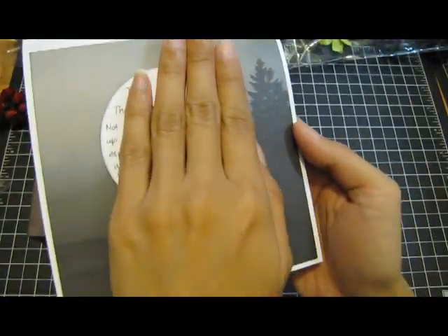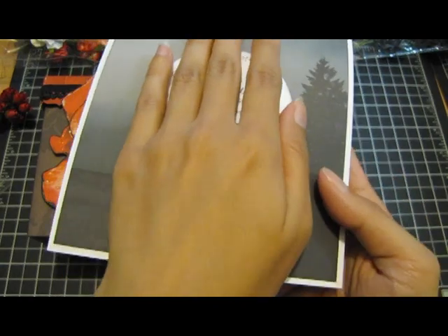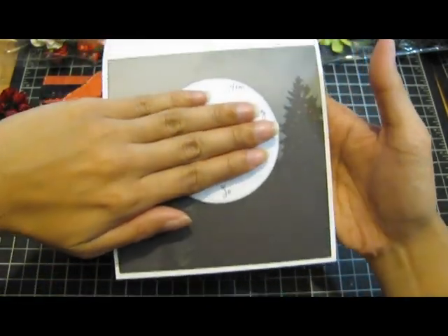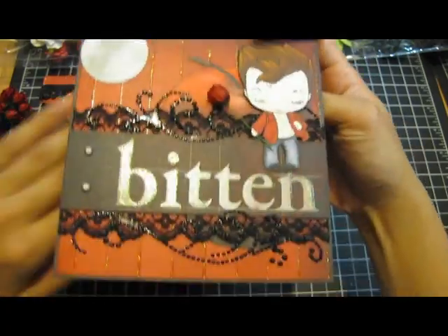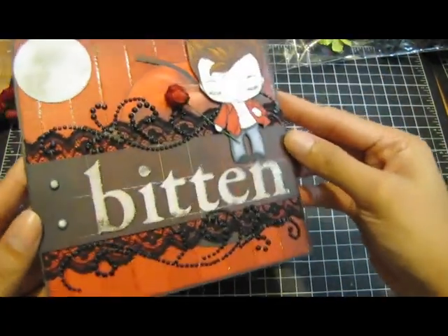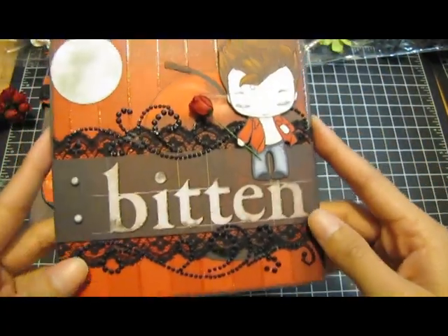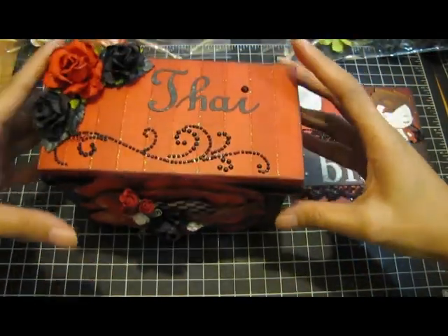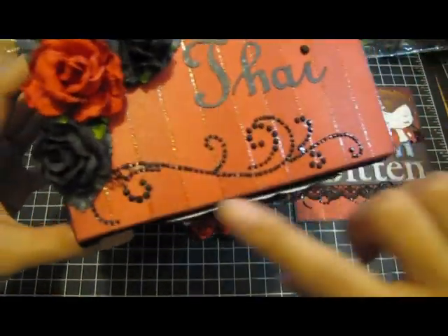On the inside there's my message, and I also used the paper as the background — the forest and the water. My message is in a circle kind of like the moon, so that's where my message is. I think the card just turned out really cute. And then here is the matching gift box.